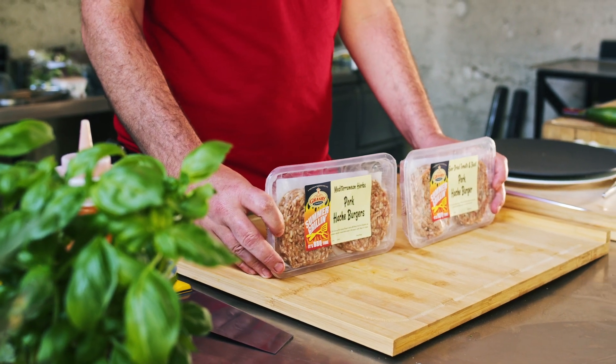It's culinary tour time. We've got our four cachet burgers — one is sun-dried tomato and herbs, and the other one is Mediterranean. So let's get these on the grill and take them tropical.